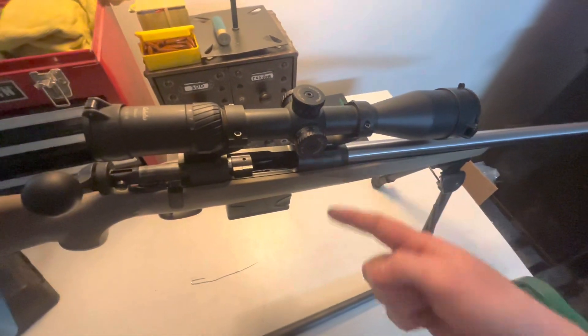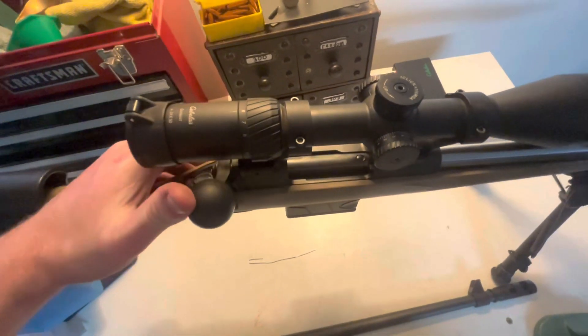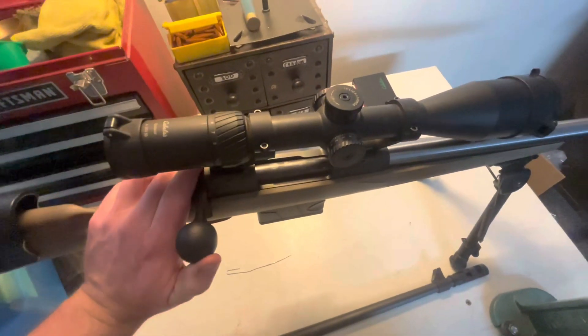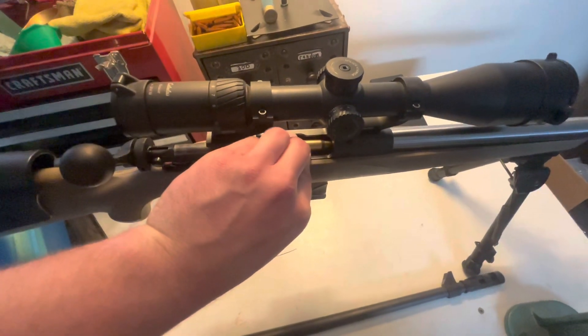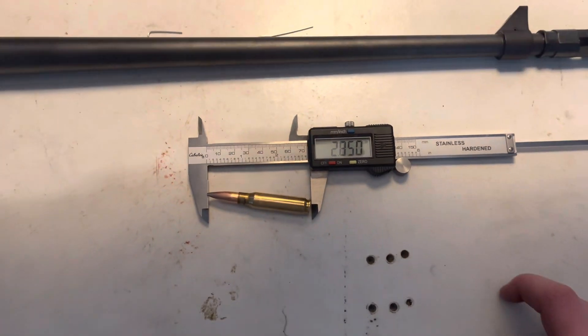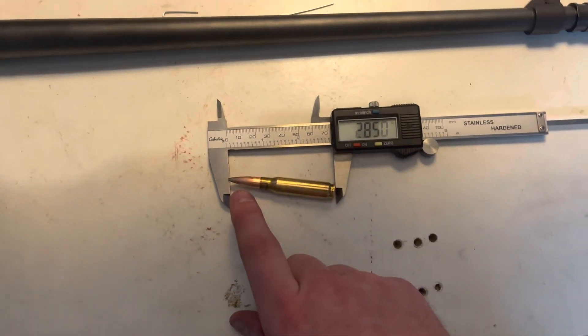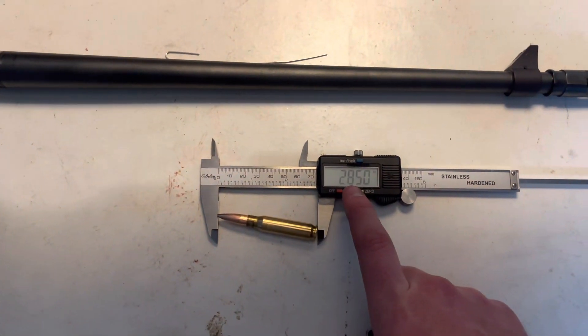Now, if I use a ram rod for obvious reasons that's going to throw everything off. So I put the bolt back in and cycle it nice and slow, then pull it out gently holding it down. If the extractor doesn't throw it, I want to slowly grab it. Instead of fishing around with one hand, I just took the mag out and pulled it out. But this is exactly how it came out, and this is what we're going to measure for the cartridge overall length. The cartridge overall length ended up being 2.850 inches.